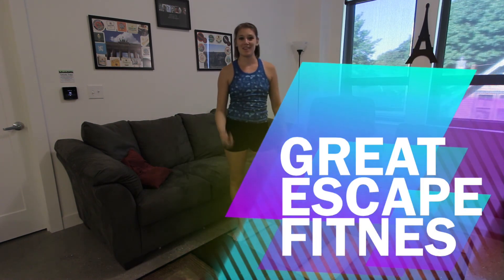Alright, that concludes our functional home workout for today. If you enjoyed it, leave comments and like my Facebook page. You'll find out more information at GreatEscapeFitness.com. Thanks, have a good day!